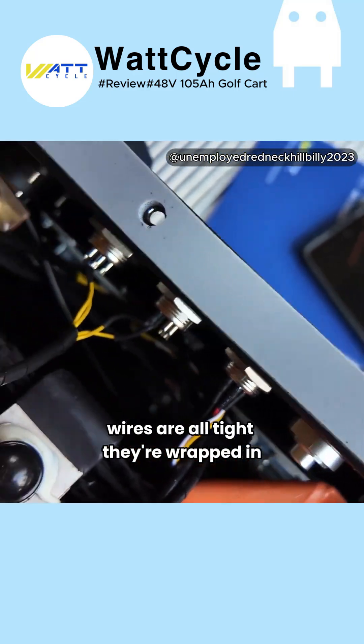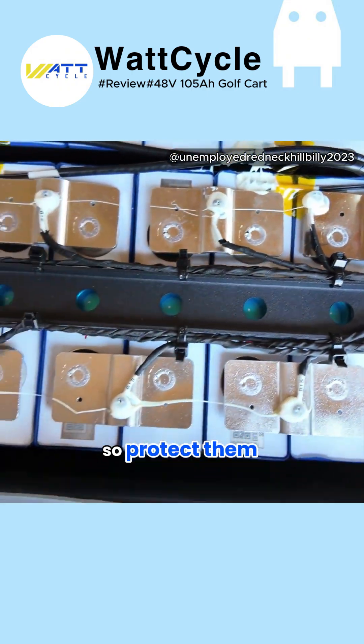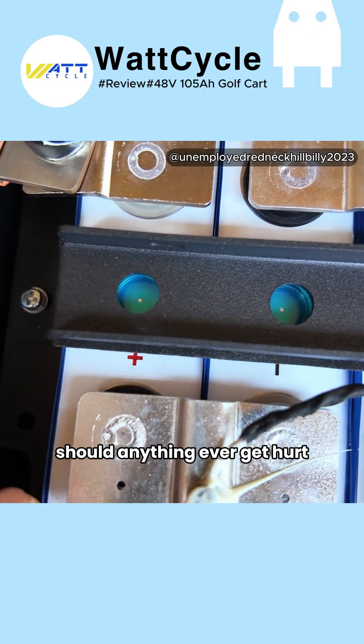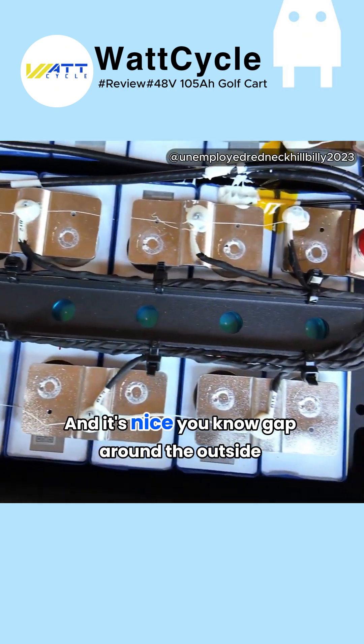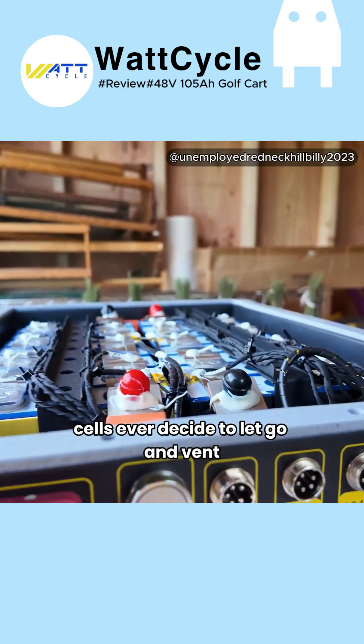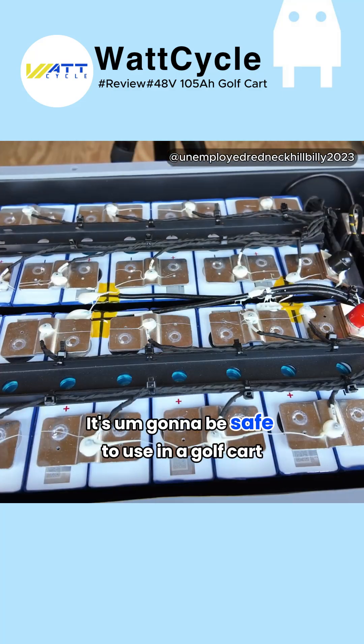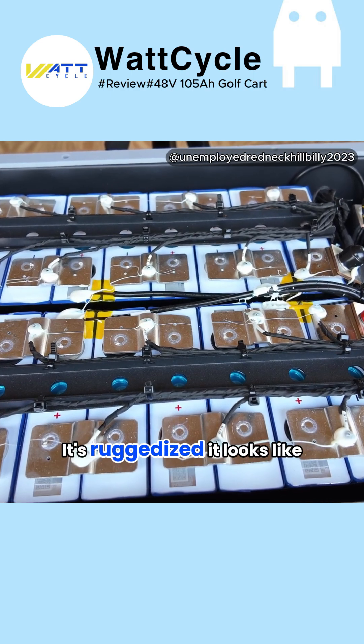Wires are all tight, they're wrapped, and they put nice caps on everything to protect them from hitting the case should anything ever get jarred. There's a nice gap around the outside for air, and there's a vent on there should the cells ever decide to let go and vent. So that's actually a really nice package — it's going to be safe to use in a golf cart, it's ruggedized.